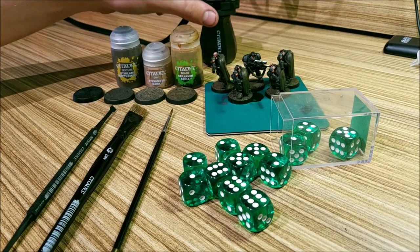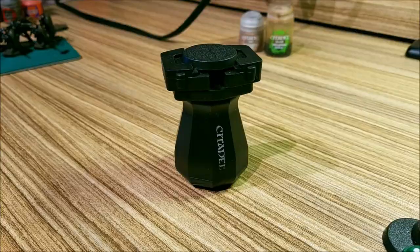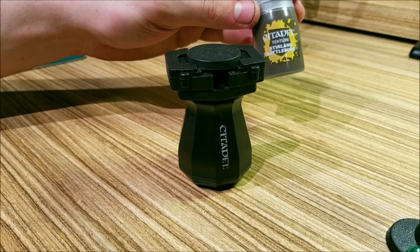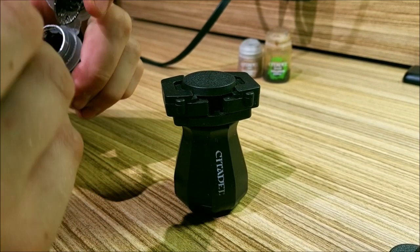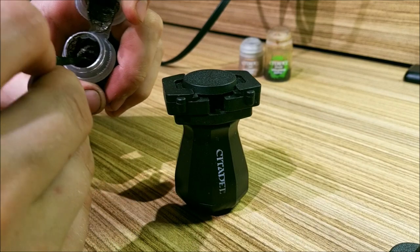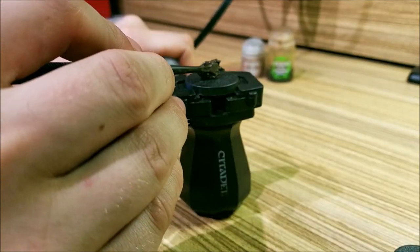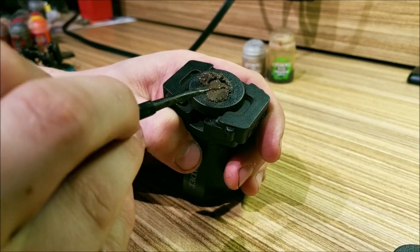And it gets this kind of effect on the base. So the first thing I'm going to do is take my Stirland Battlemire and my Citadel texture tool. I'm going to scoop up a big old chunk of it — like that much. I always put it in the middle and then scoop it out towards the edges.